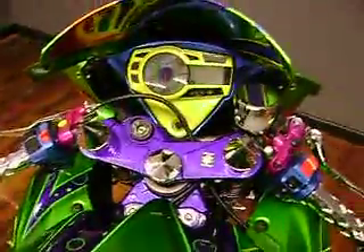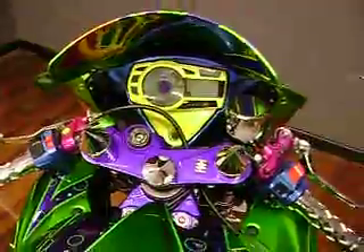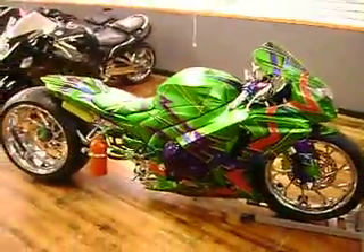We've got the custom grips on here. I've also got the custom gas lid. More wild and crazy paint. And then we finish it off with the custom seat. Check out this bike and many more at Garland Custom Cycles dot com.